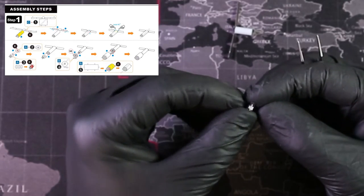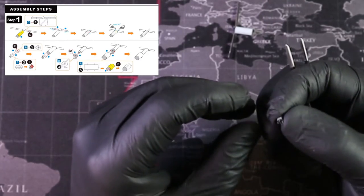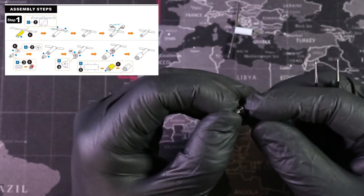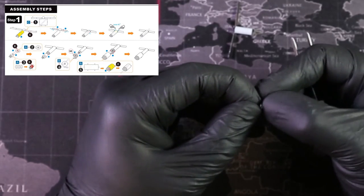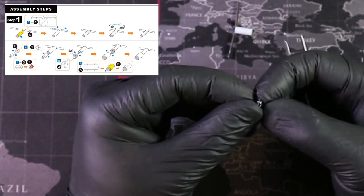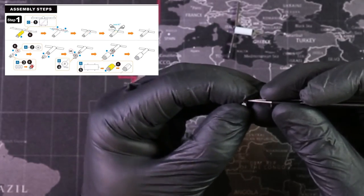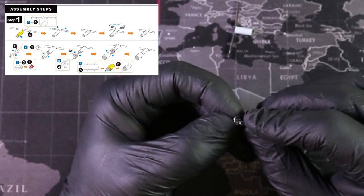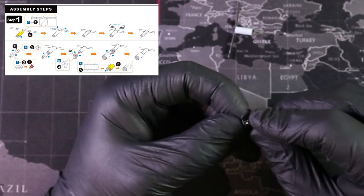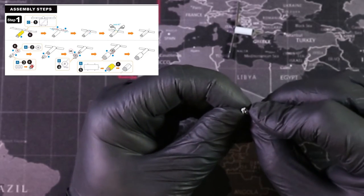The main reason I use gloves is just for video consistency. Sometimes I have to stop and come back to these builds, and I might have done construction work and my hands might get beat up — it's just not great to see on camera.